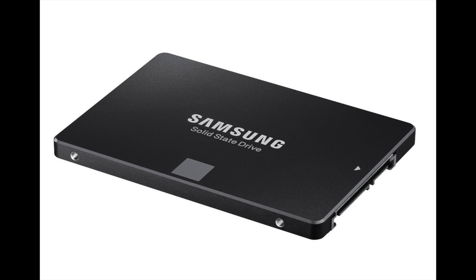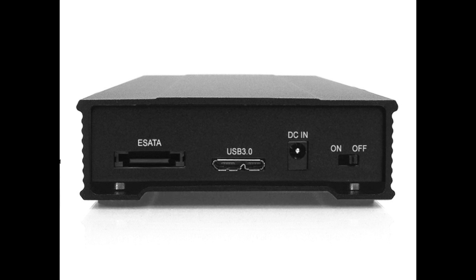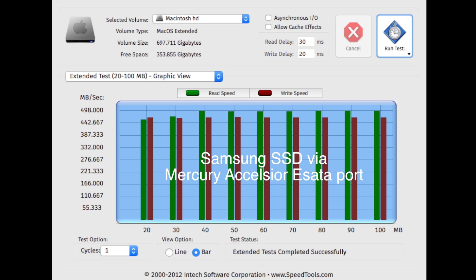Next I ran a test with the 750GB Samsung Evo drive in a hard drive enclosure by Oyen Digital, which has one USB 3 port and one eSATA port. This enclosure lets me test the speed difference between eSATA and USB 3 with the same hard drive. With the Samsung connected to the eSATA port on the Mercury Celsius card, we're getting 442 megabytes per second write and almost 498 megabytes per second read — pretty fast, though not quite as fast as the Mercury Celsius itself.